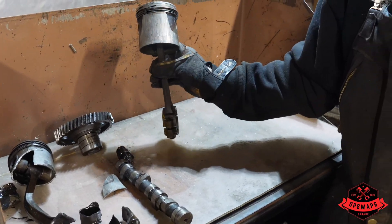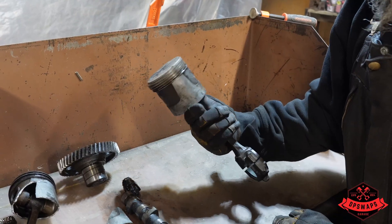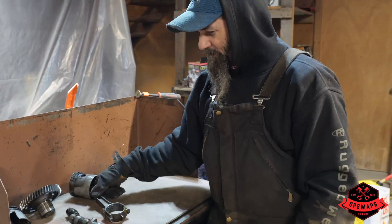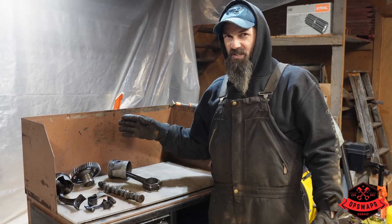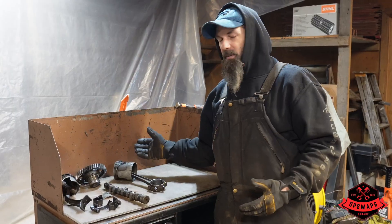You can also tell there are more oiling issues - look how scored up that is. I think we're going to be looking for a long block for this one - she's in pretty rough shape. We will go ahead and price all of the individual parts to see if it's worth rebuilding, but because so much is damaged - the block, the crank, the cam, the piston, everything - it probably is going to be better to go with a long block.